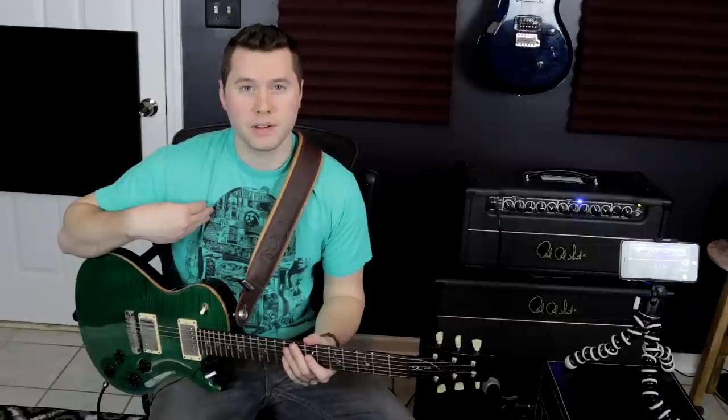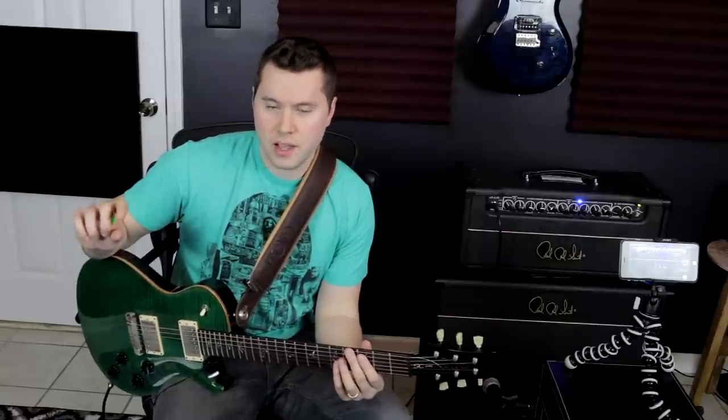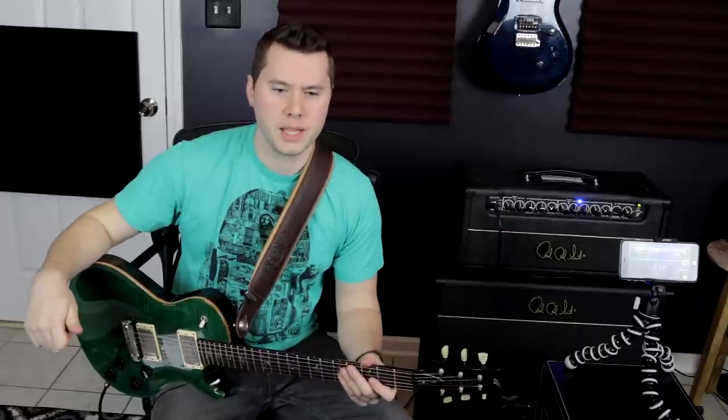What my perfect tone is isn't necessarily what yours is, so these tips are a great way to find your own tone. It's pretty common sense — actually sitting down and understanding what knobs do what to your guitar. It's easy to overlook basic stuff sometimes when we're just trying to be the best guitar players we can be. Keeping things that are simple but essential and crucial to tone chasing are things that will make you a better guitar player in the long run. I hope this was a helpful 'finding your perfect tone' lesson. Until next time, keep shredding.